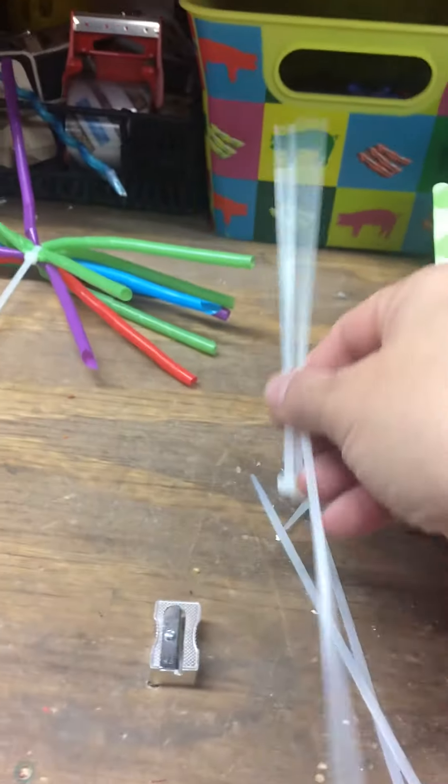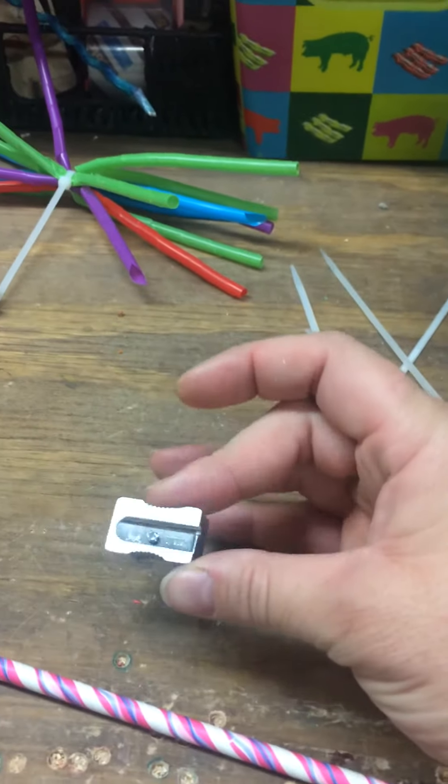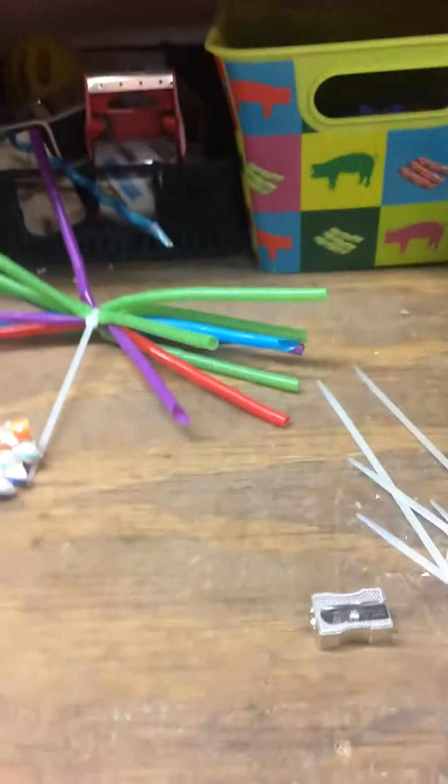Then I have my zip ties and my pencil sharpener. I love this pencil sharpener — I got them off Amazon. Super sharp, they come with extra blades. Little things like that, very exciting.